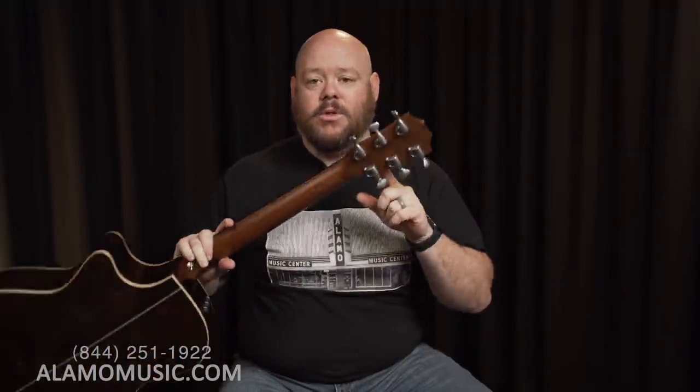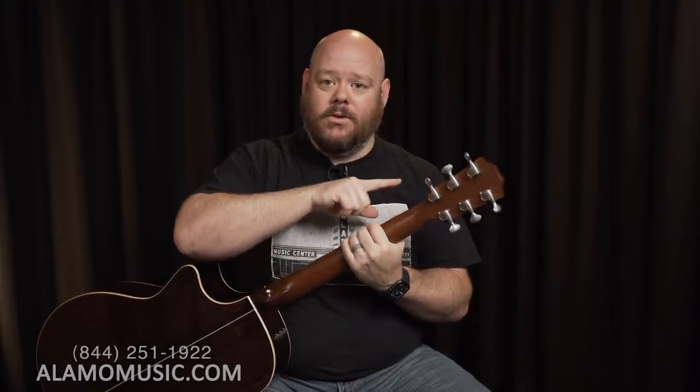This Taylor 814 CE Deluxe comes with Gotoh 510 tuners. Gotoh 510s are about the best tuners you can get on a guitar. Gotoh makes an 18:1 variety, but these are 21:1 — meaning 21 turns of the button equals one turn of the post. What that means for you as the player is fine tuning adjustment. It doesn't affect whether the guitar stays in tune, but it means you are more likely to get precisely in tune more easily as you turn the machine head. That aids you in getting properly in tune and not being slightly off. But if you have all of the other issues we've talked about, you're still going to run into them no matter how good the tuning machines are.